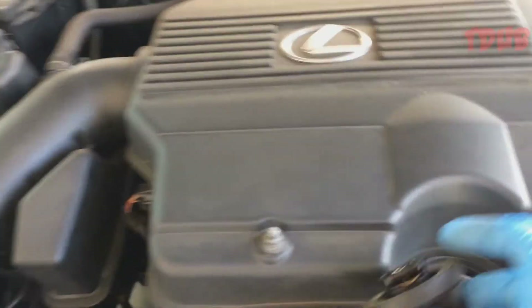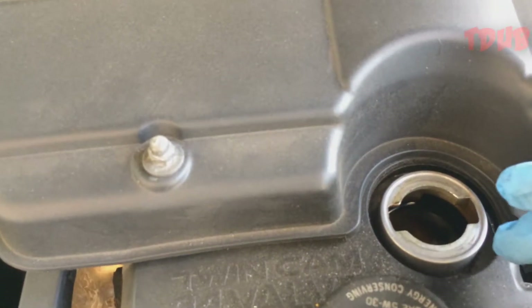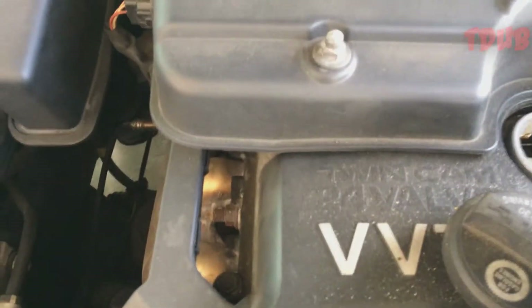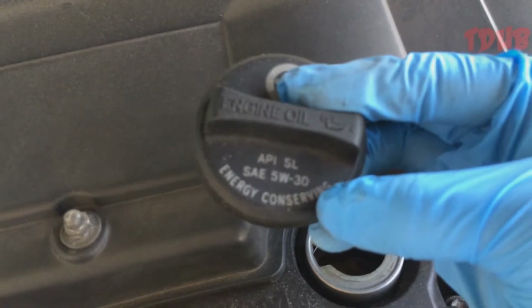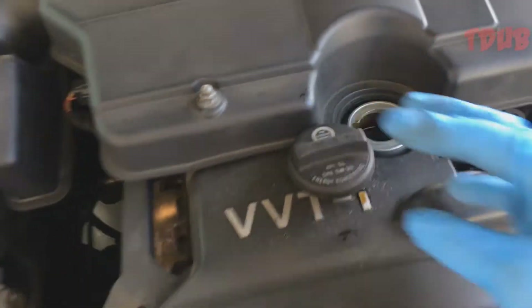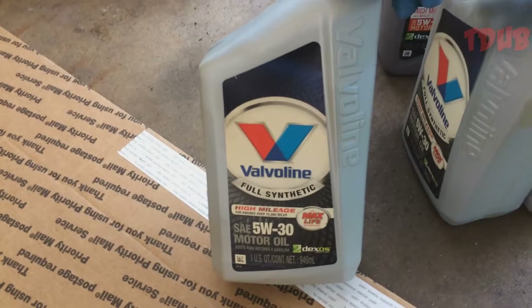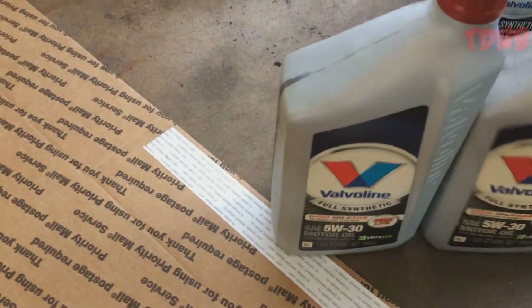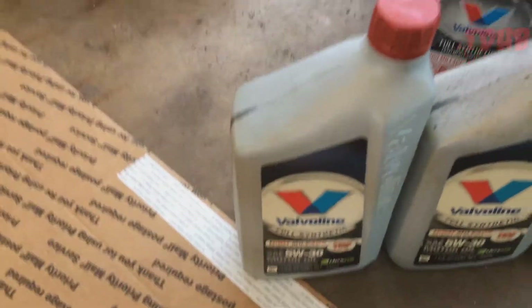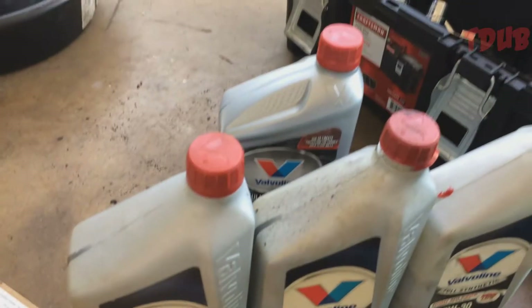Once you've done that, you want to take off your oil cap so you can drain the oil better. The manufacturer recommendation is 5W-30 and today I'm using the Valvoline high mileage full synthetic. I think you need five and a half or five and a half quarts — I have some more on the back.